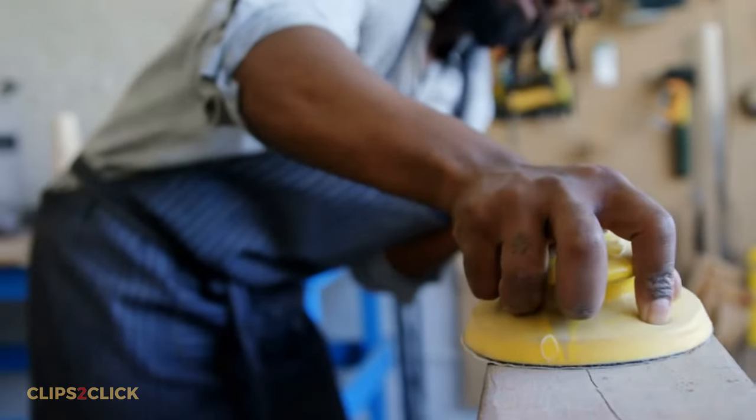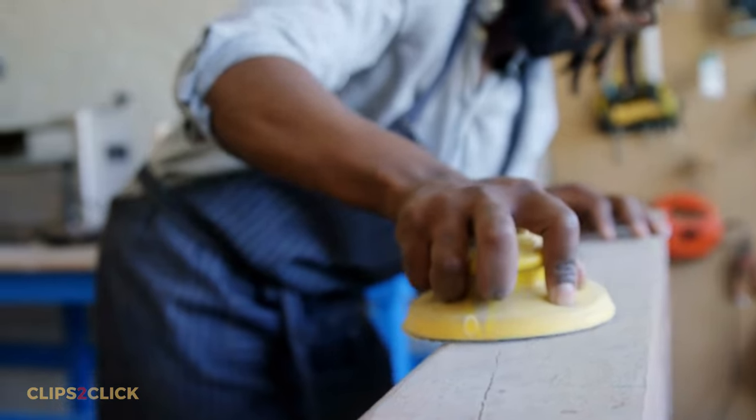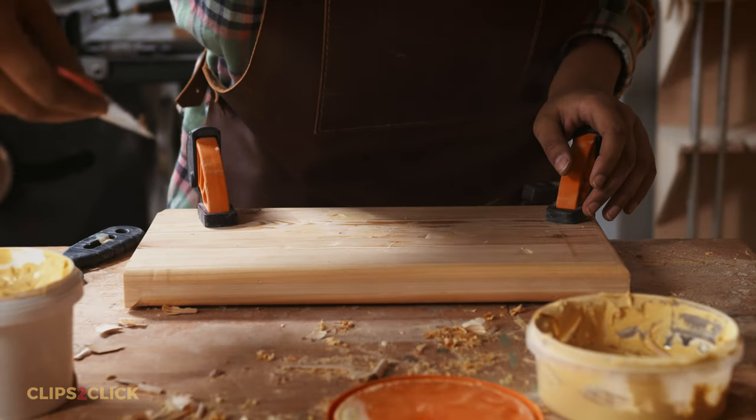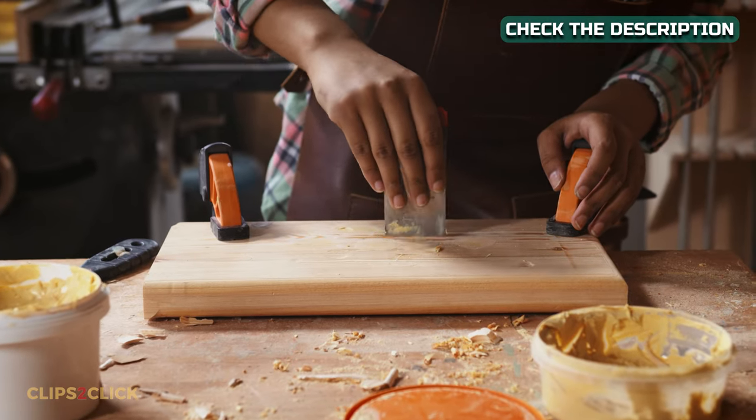Sandability. Wood filler can be sanded, while wood putty cannot. This is important to keep in mind. The wood putty must be flat and in place, since after it dries, it will not come off. It's impossible to sand or smooth it out.